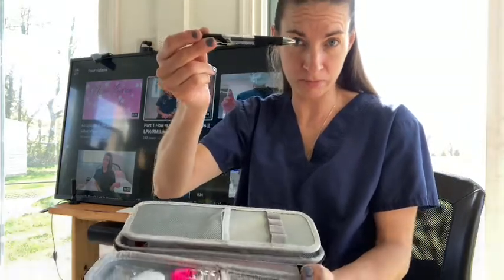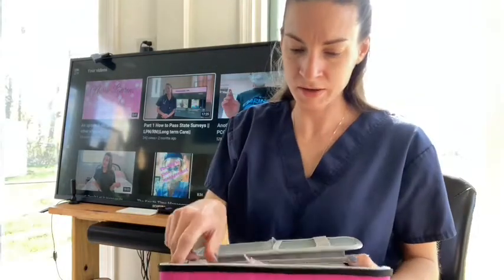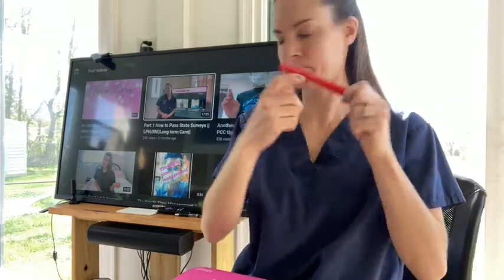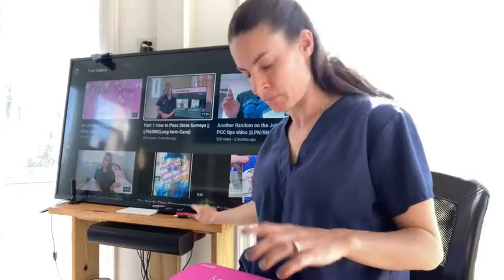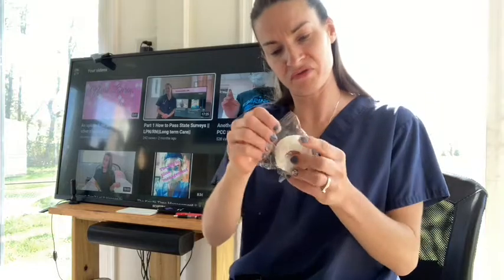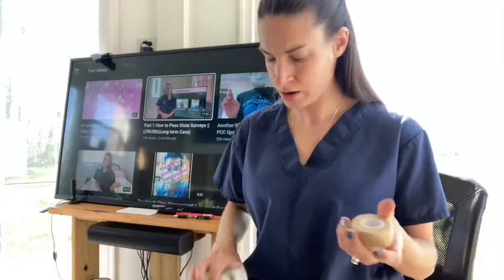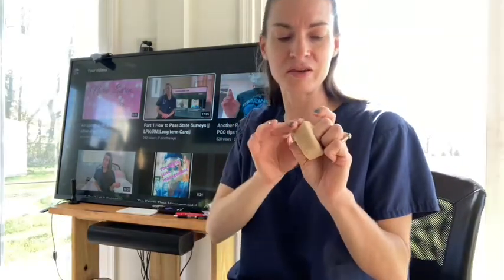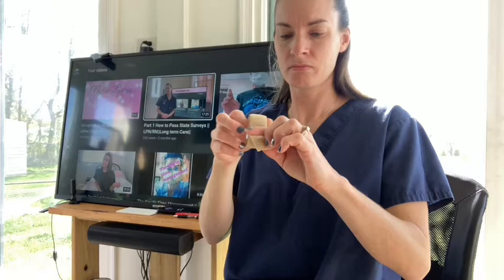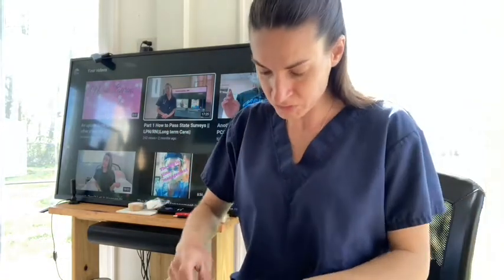It did come with a pen — I'll put that in my bag with my pens and highlighters. It also came with a permanent marker. Then it comes with these bandages — self-adhesive and flexible, so you can see how it's not coming apart and you don't really need tape. It's clean, and it comes with four of them.